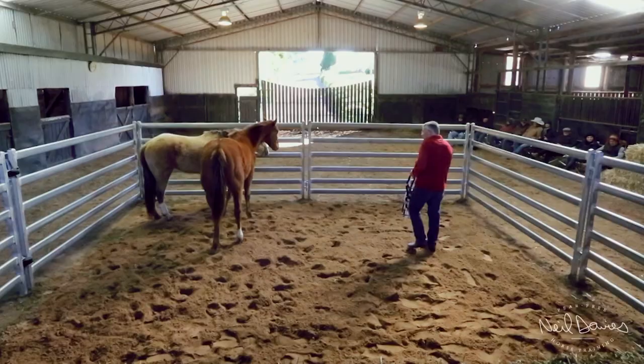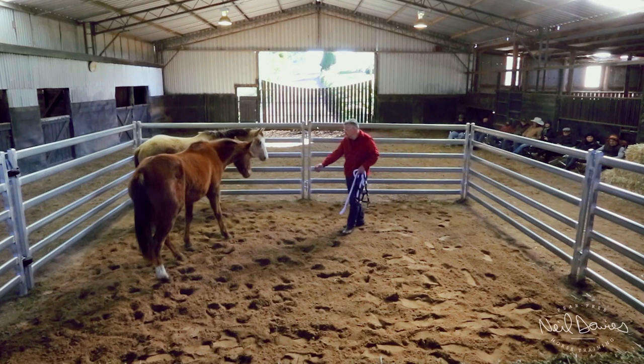We've got these two three-year-old geldings here. I'll probably work with this bigger fella here, the brown fella. I don't know if we can catch him or not, but we'll see how we go.